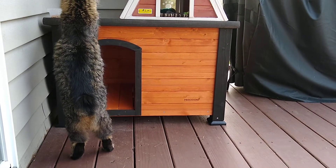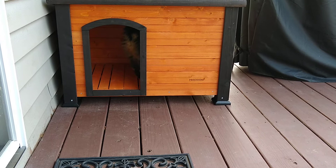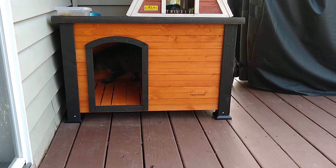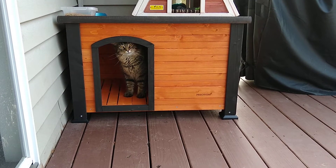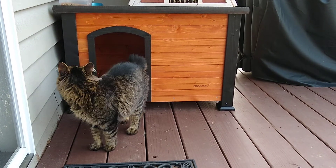I realized that neither of the other two shelters gave them room to both get in together, if it was raining for example. So I bought this small dog shelter from PetSmart. It was about $100 with free shipping, it was on sale, and I just put it together with the power drill — which of course I like using.